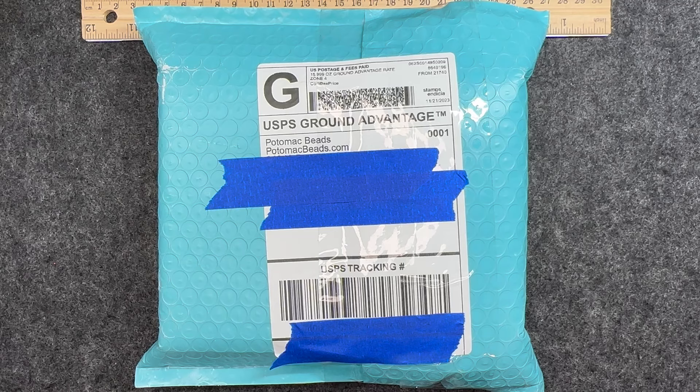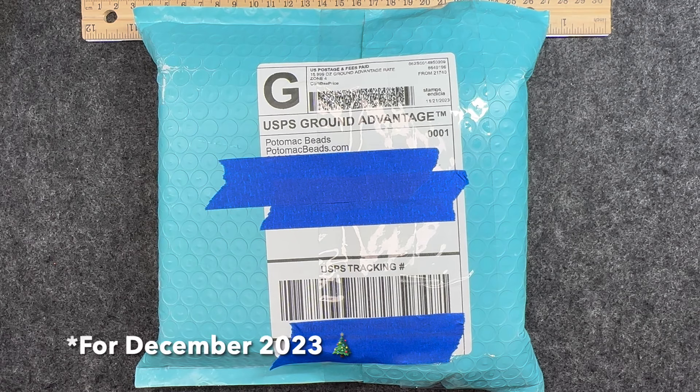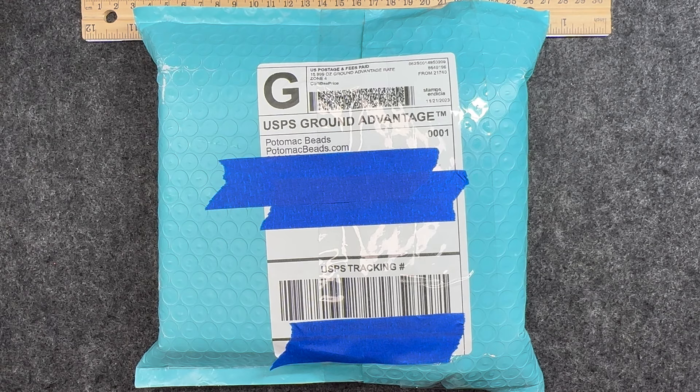Hello and welcome back to my channel Craft Time by Casey. I am Casey and today I received in the mail one of my Potomac bead boxes. If you are interested in the Potomac bead boxes — either the kit edition or the treasure edition, or like me you're interested in both — I will have all the information in the description box below. I highly encourage you to go check them out. Not only do they have amazing bead boxes, they also have a fantastic website that has just about anything you need for the jewelry making hobby. So if you are as excited as I am to see what came in the box this month, then stay tuned.